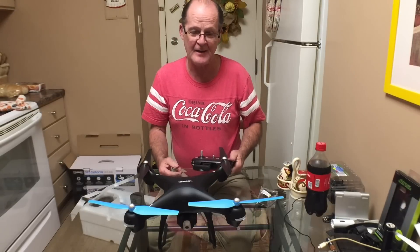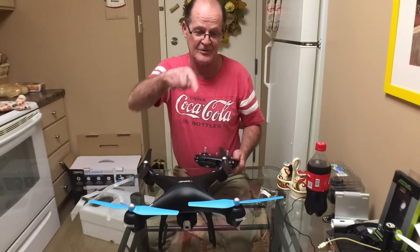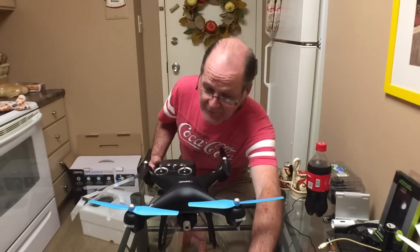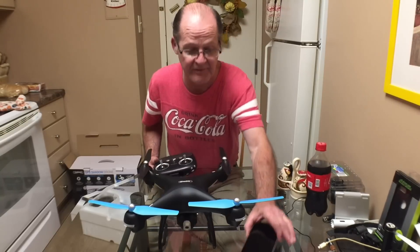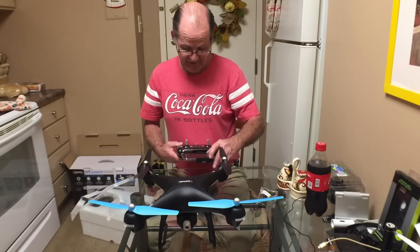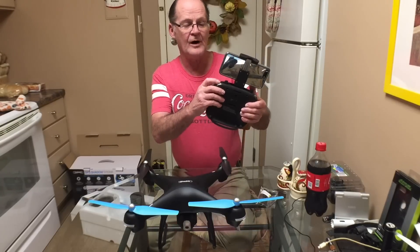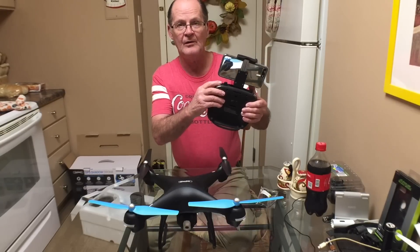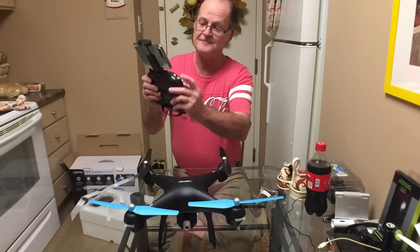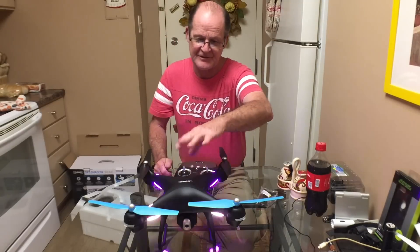I already downloaded the app because the QR code was on the box and I scanned it with my other iPhone. There are labels on the back of the dials - one is for the angle and the other side is for the speed. The follow-me button is up here.